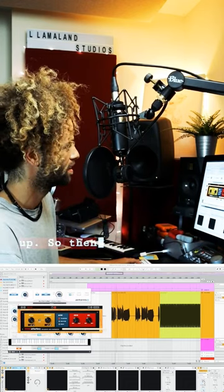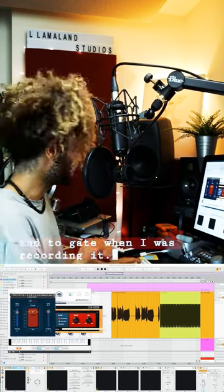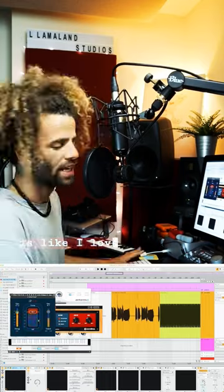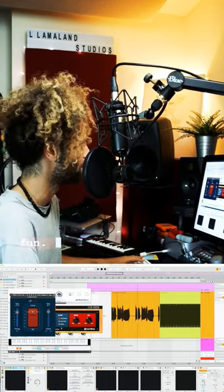Brother to brother. And then I put it through the Waves Arvox, to compress and to gate. When I was recording it, my laptop fan is like... I love the Waves Arvox because it's so quick — there's three knobs and you're off. You're having fun.